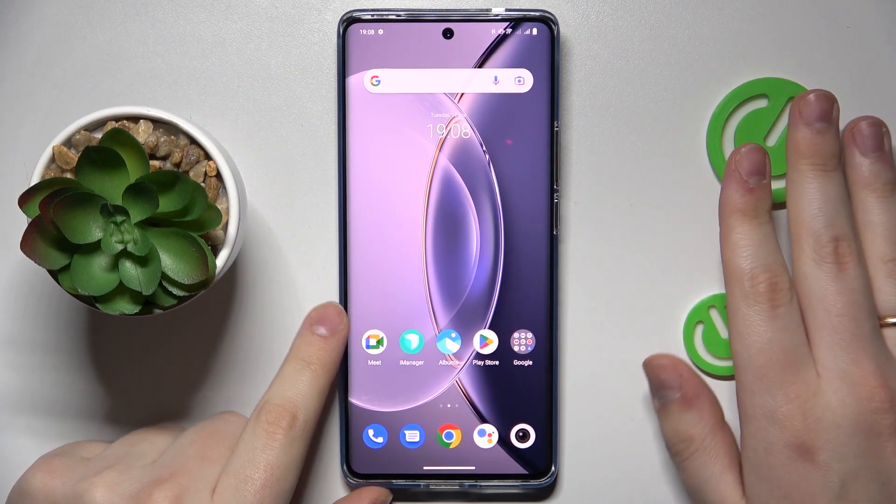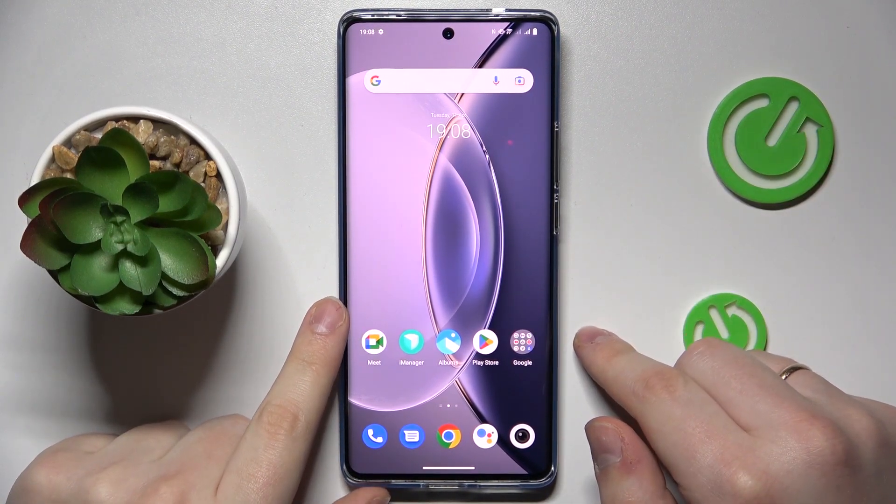This is the Vivo X90 Pro and today I would like to demonstrate that you can set up parental controls for this device.